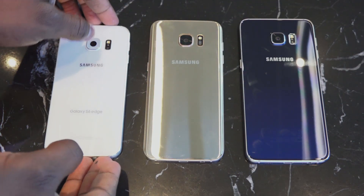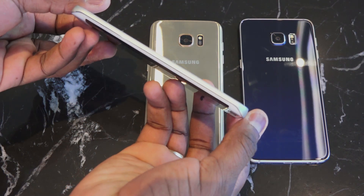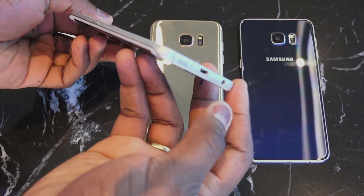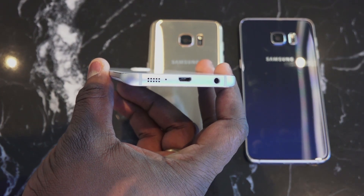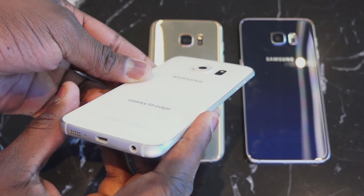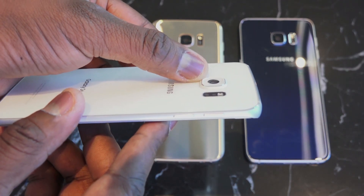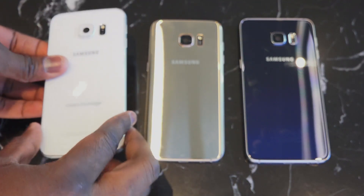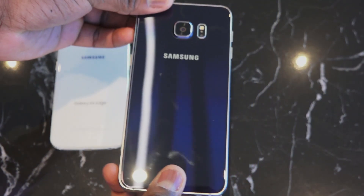Starting off with the S6 Edge that came out last year — it's a 5.1-inch QHD display, it's got an Exynos processor, 4 gigs of RAM, Quick Charge 2.0, wireless charging built in, a 16-megapixel camera, no micro SD card expansion slot, and of course it's not running the latest software yet.